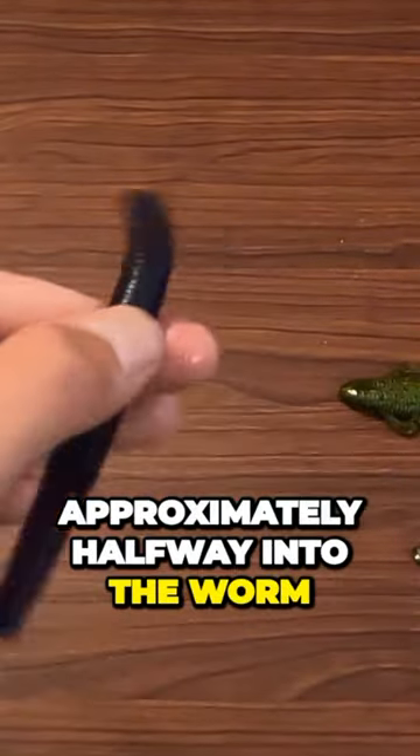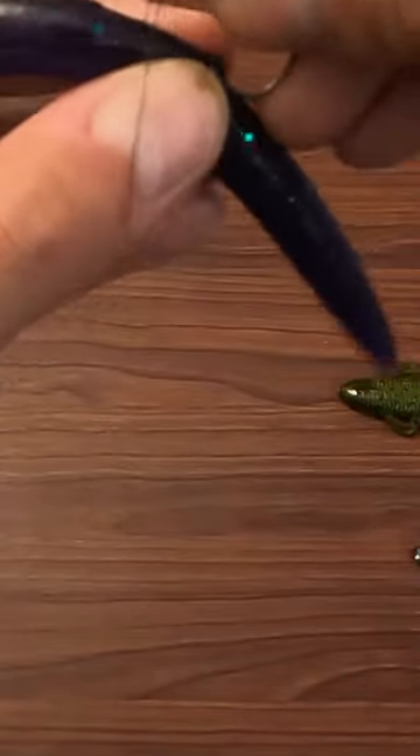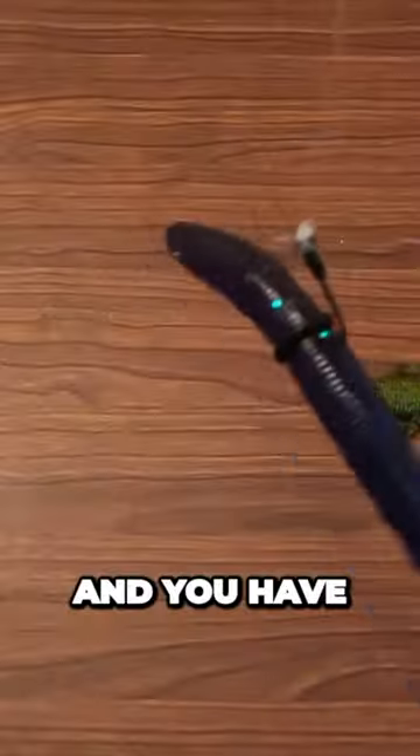Make sure it is approximately halfway into the worm. Take your wacky hook and slide it under the o-ring, and you have a wacky rig.